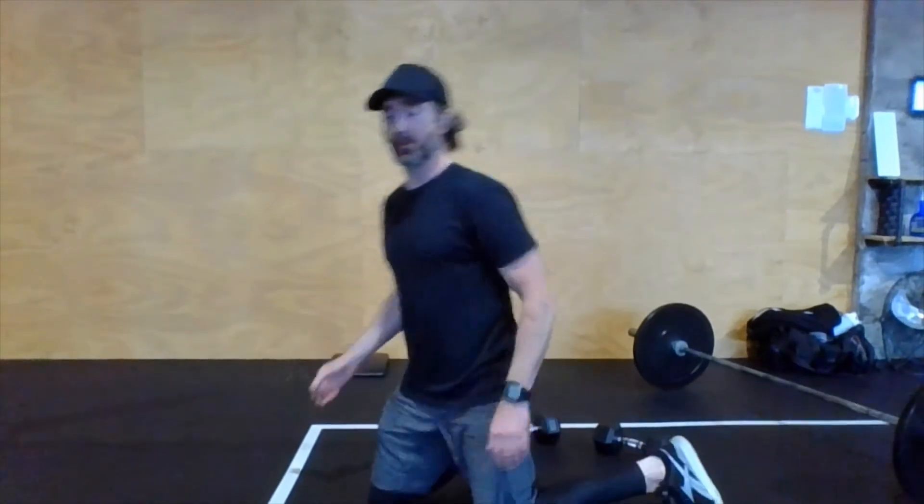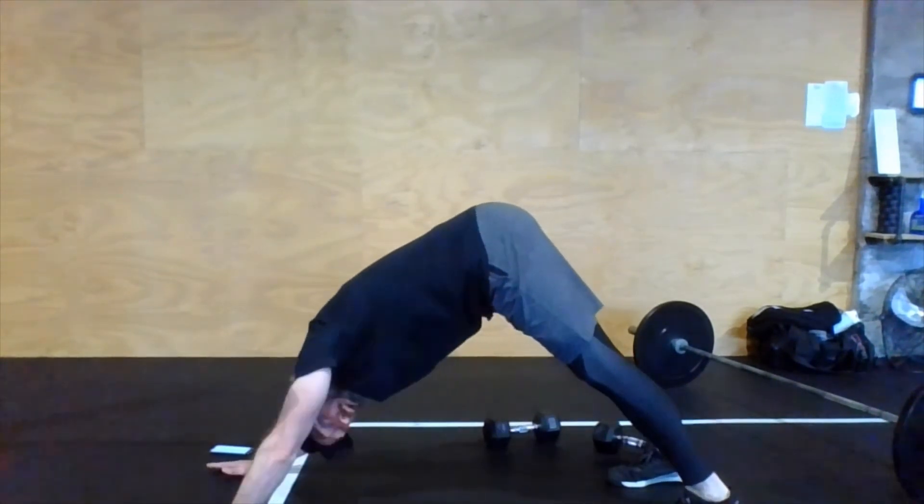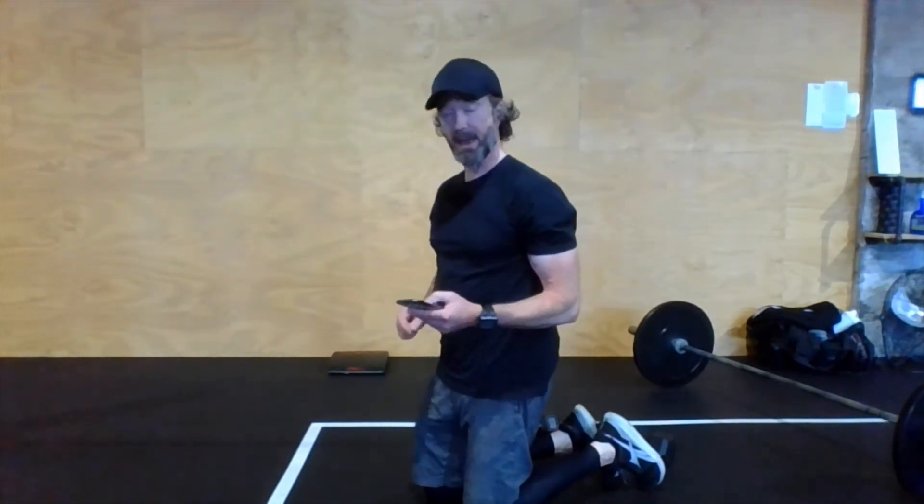For the warm-up, do two rounds of 30 seconds each. Start with easy single-unders — jump rope or line hops — then a down dog. Heels down, hands down, press the heels and gently press the chest down toward the toes, holding for 30 seconds with a big inhale and exhale. Then back to jump rope or line hops, a little bit faster, then a plank hold on the elbows — belly tight, butt tight — for 30 seconds.